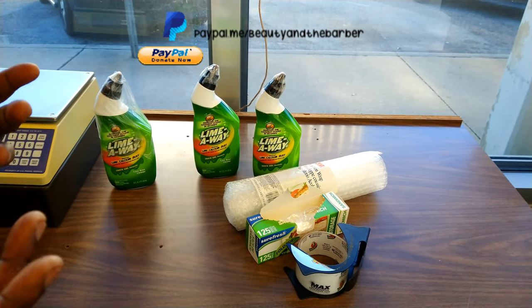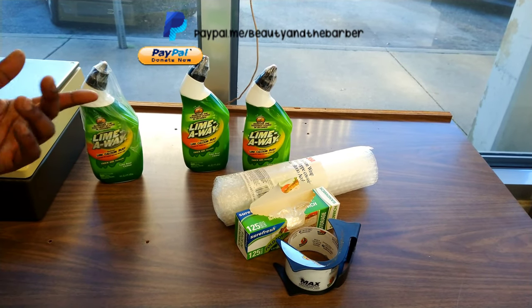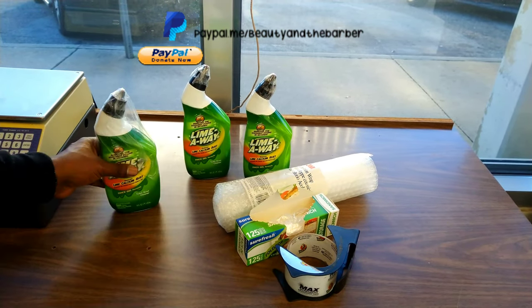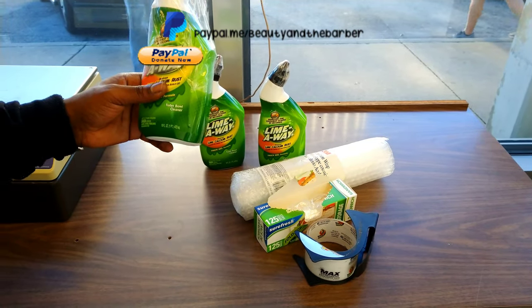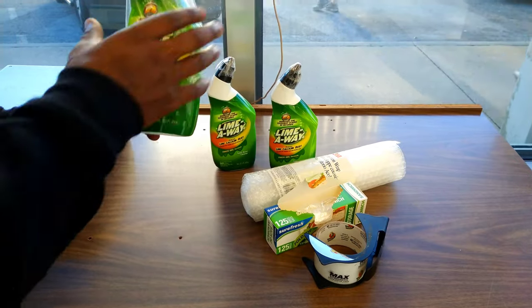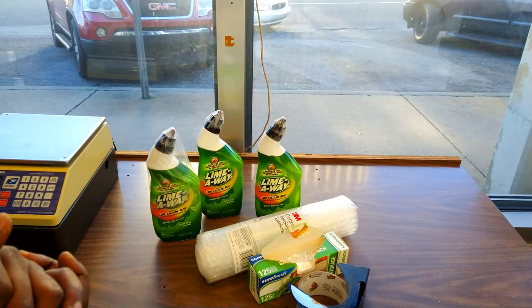If you ever wanted to see how you ship liquid on either Amazon or eBay, here's a quick little tip. To recap: put tape over the top on both sides, get sandwich bags for good measure, tape it around, and bubble wrap it — you're good to go.